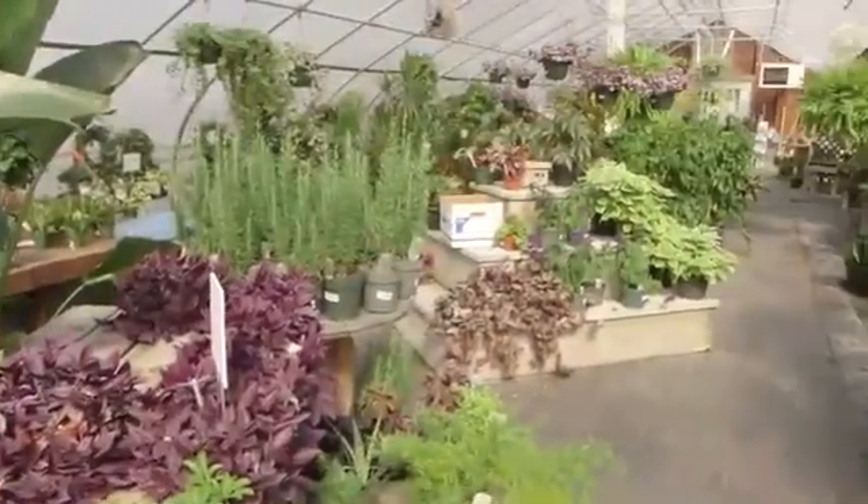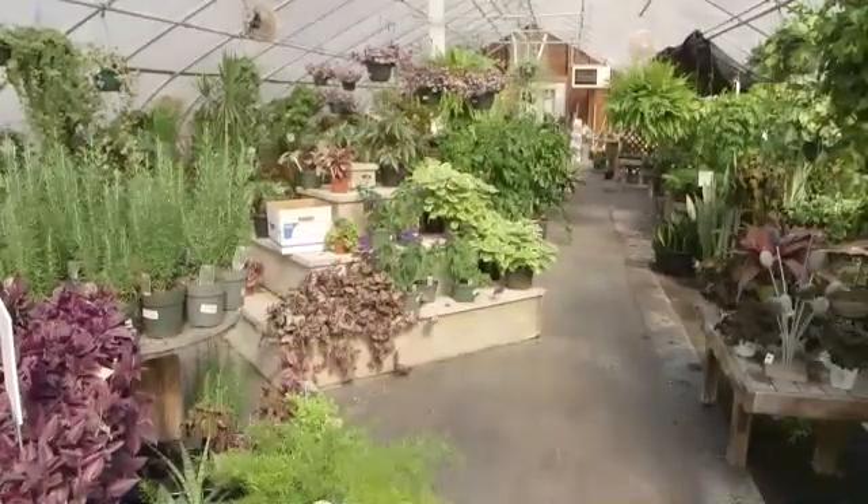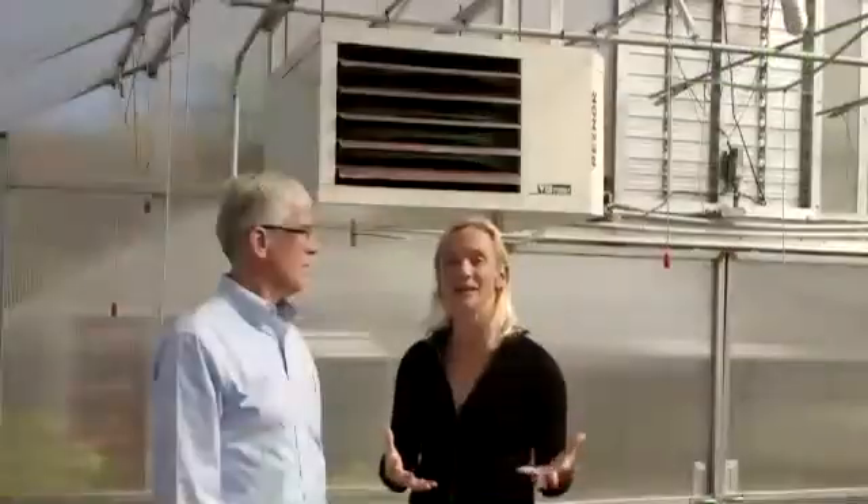Since it's fall it's getting colder outside. In this particular greenhouse, this is a 30 by 96. It's usually used for growing bedding plants, and as it gets colder we need to keep the temperature in here warmer. So what are those considerations for adding a heating system to a greenhouse?